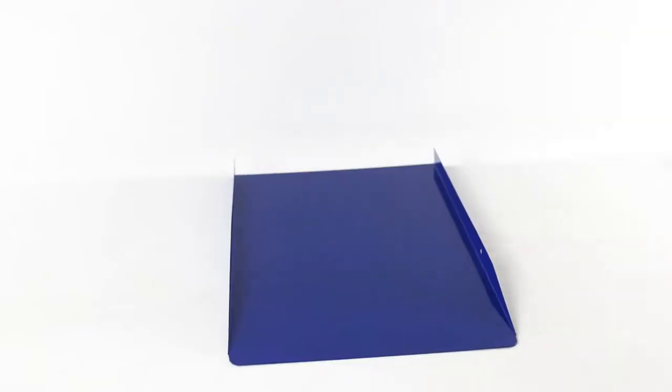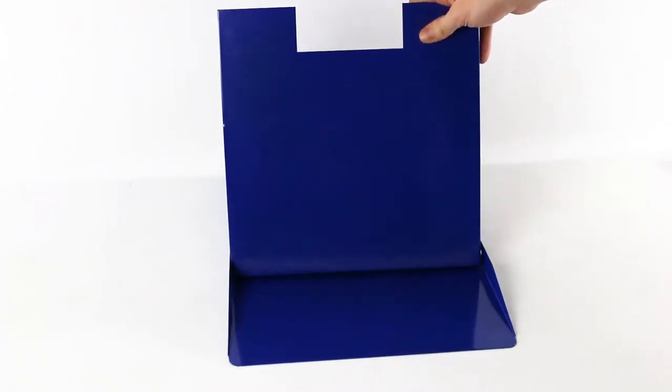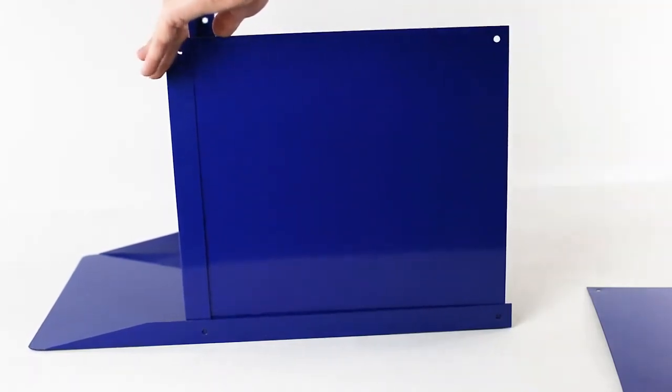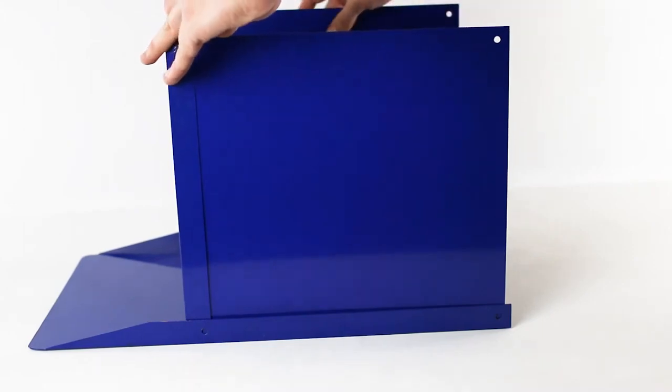Begin with the bottom plate on the floor. Line the foot plate holes with the holes on the front of the bottom plate with the groove side up. Line both side plates with the holes on the bottom plate. The side plates should be positioned inside the lips of the front plate, top plate, and bottom plate.